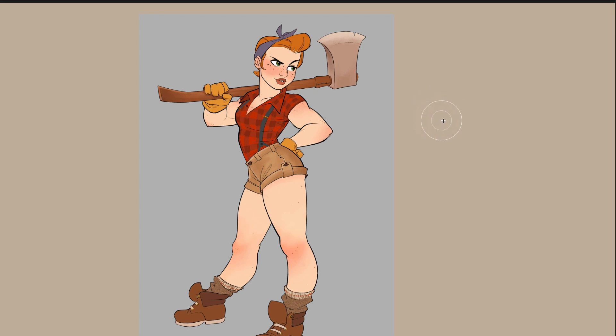Hey everyone, this is Dylan Ekron from Mold3D and today in this video I want to show you the kinds of things that I like to think about when I'm approaching creating a base mesh for a character like this in ZBrush. So let's get started.